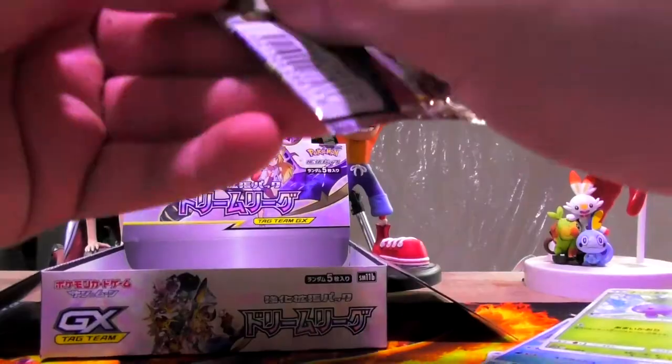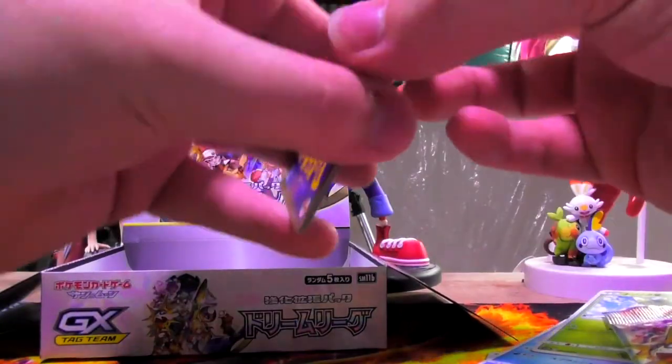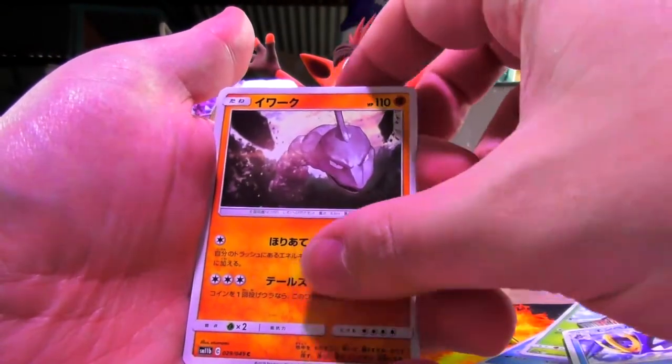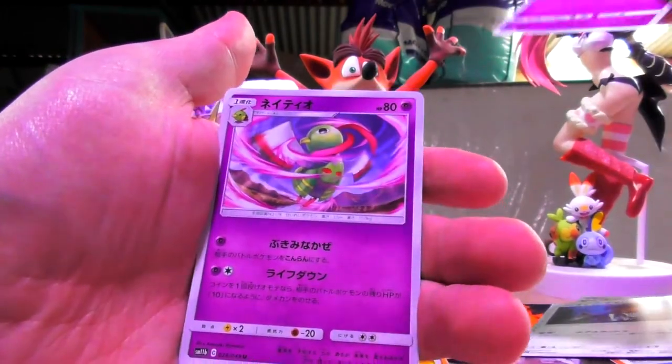Last pack. Let's see the luck. See it go. Shouldn't be too hard — surely not. Empoleon. Onyx. That one. Come on baby. Nah, it's a Natu. And then a Xatu. Got some cool cards by the end of it though — you know how it'd be.